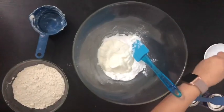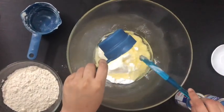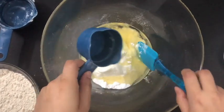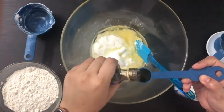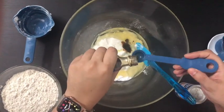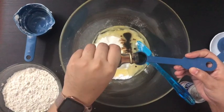The next wet ingredient to be added is the cooking oil. You can add canola oil, corn oil, or even sunflower oil. I have used corn oil here — any flavorless oil can be used, it doesn't matter. Now you need to add the flavoring essence. I have used vanilla essence, but if you want to make a mango cake you can use mango essence, or for a strawberry sponge you can use strawberry essence.